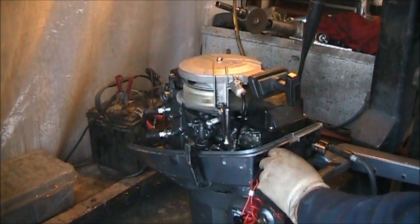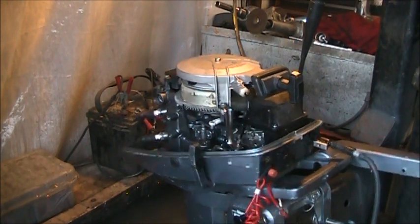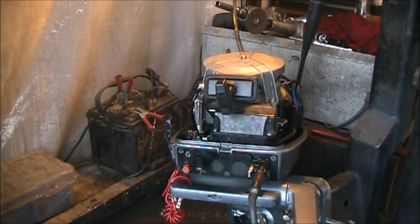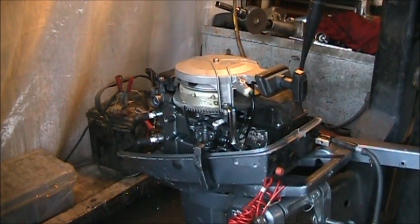She won't want to run unless I give it a little choke. So that means either the diaphragms in that fuel pump — which is common on this little motor — or the carburetor's just dirty. So I'm gonna have to pop the carby on this one and give it a clean.